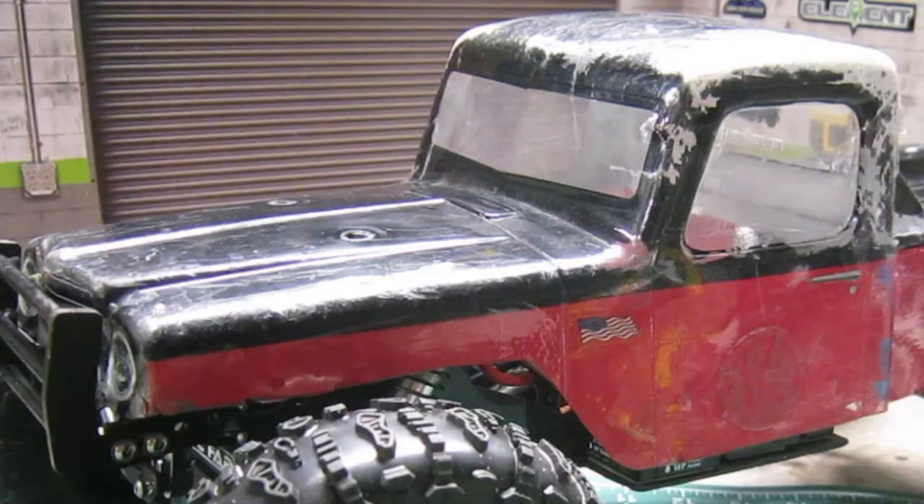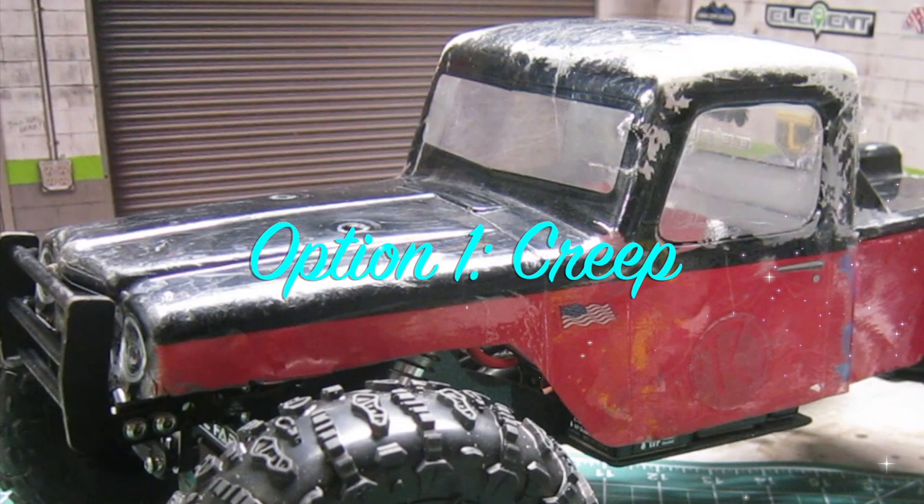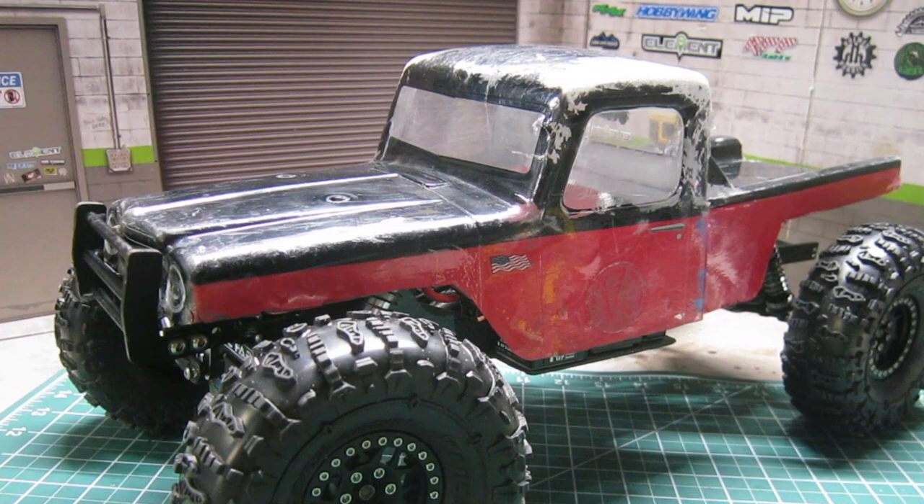First was to stick with the J-Concept Creep body. It's a proven body and I know it works. It's not very scale looking, but it is simple, lightweight, and just a great performing body.